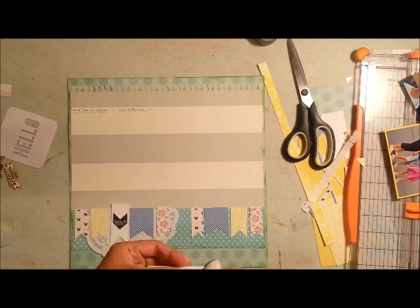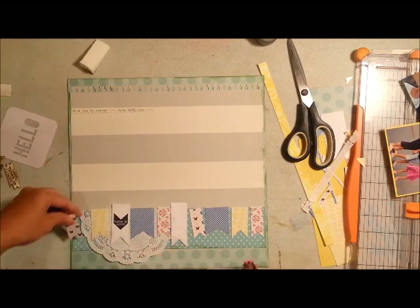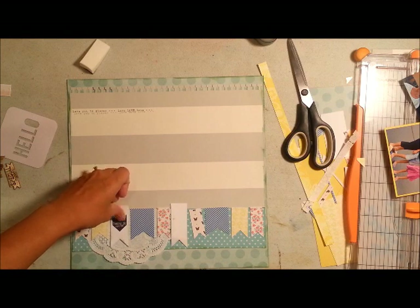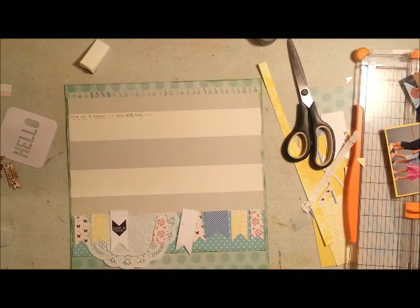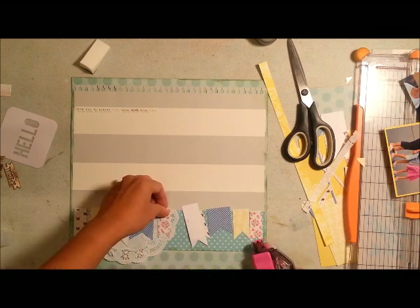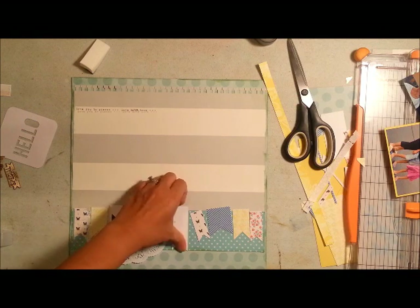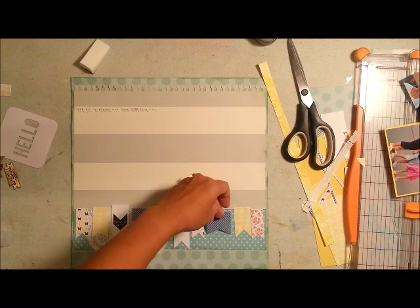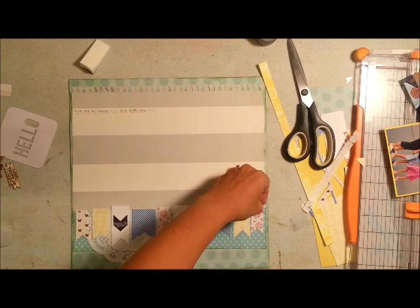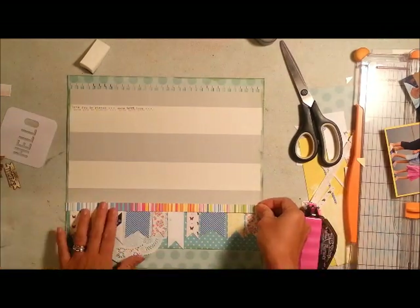I was deciding to ink up the edges of the white tabs I created. If I had a tab punch it would have been faster, but I like doing it myself — as you can see, this blue one is a lot thicker. Having the tabs or flags in different sizes creates a nice look on the page because they're not all the same style.